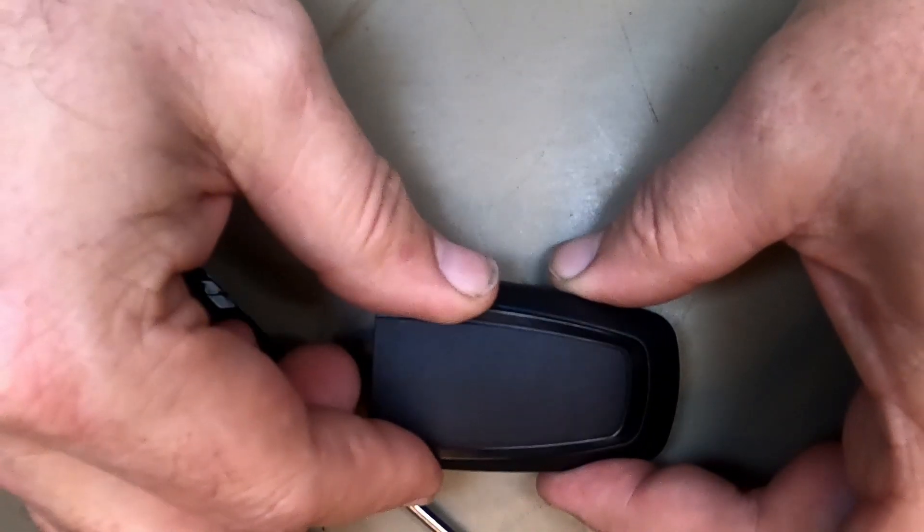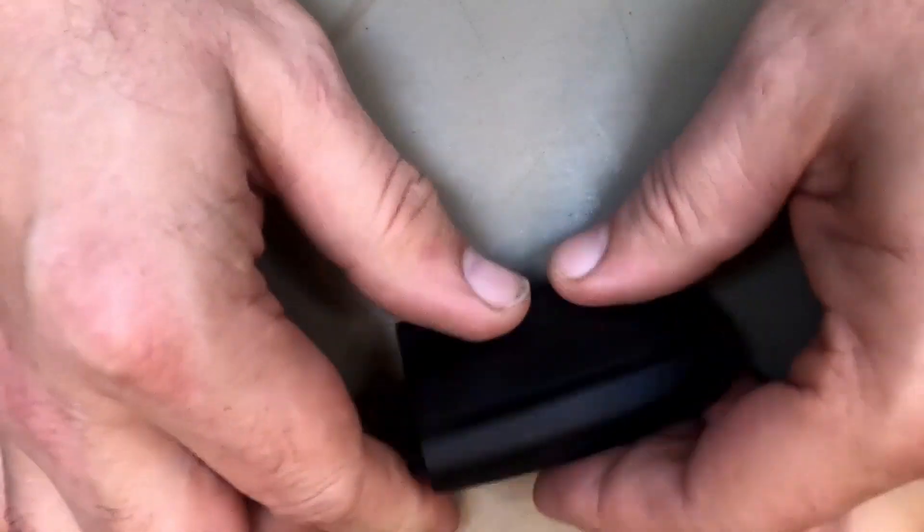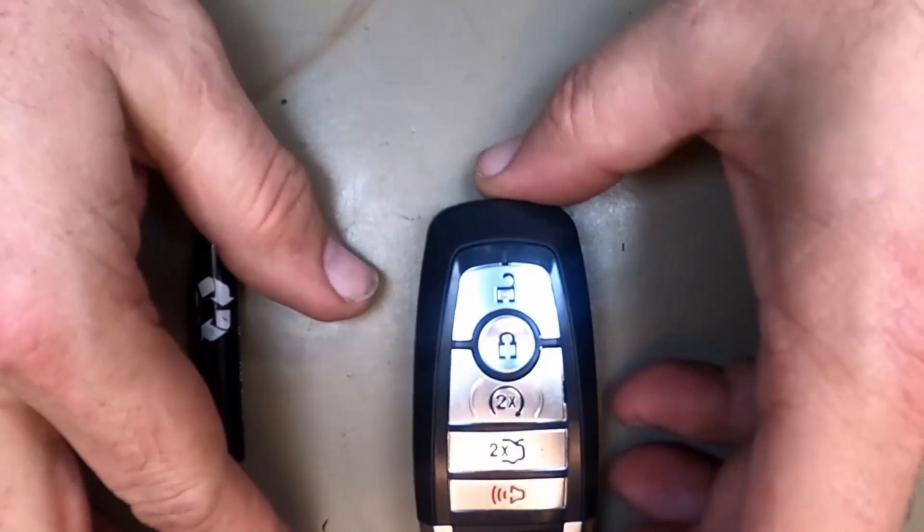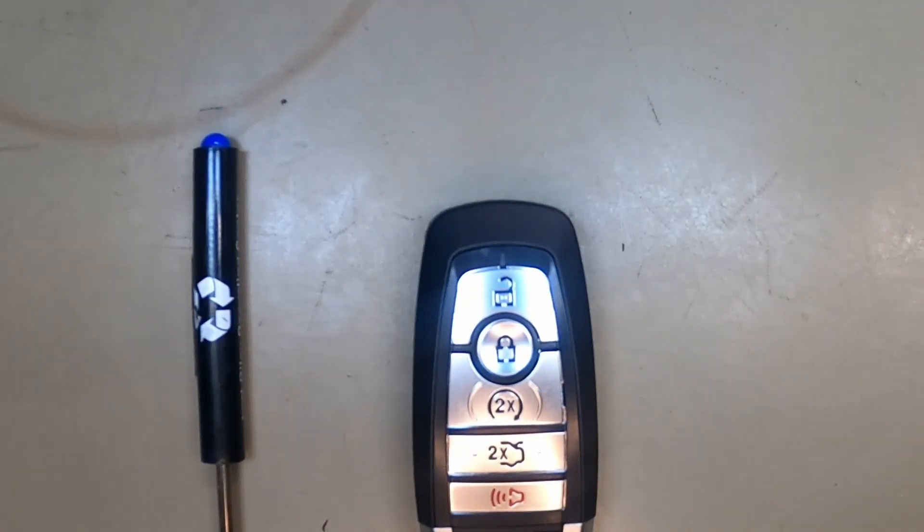Remember that little tab — slide it in, push down, squeeze. Put your emergency blade back in, and there you go, you've done it. Thanks again for watching. Let's be safe out there.